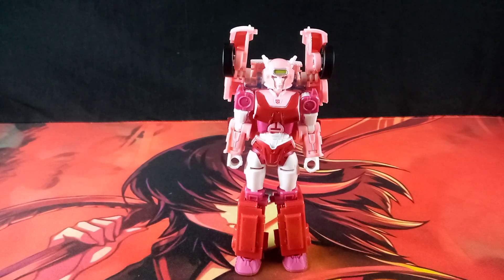Hello, I am Sentimus Prime, and here I will be reviewing the Transformers Legacy Deluxe Class Elita-1.